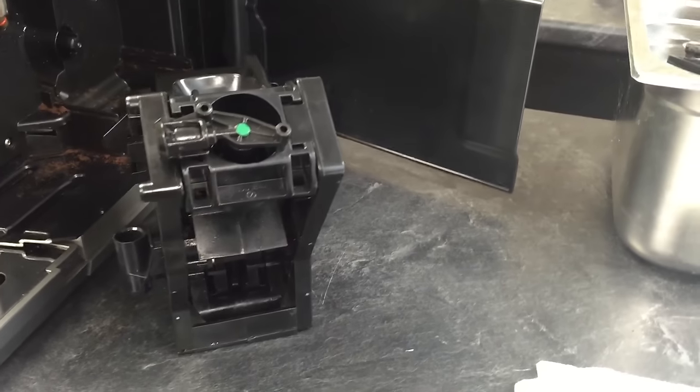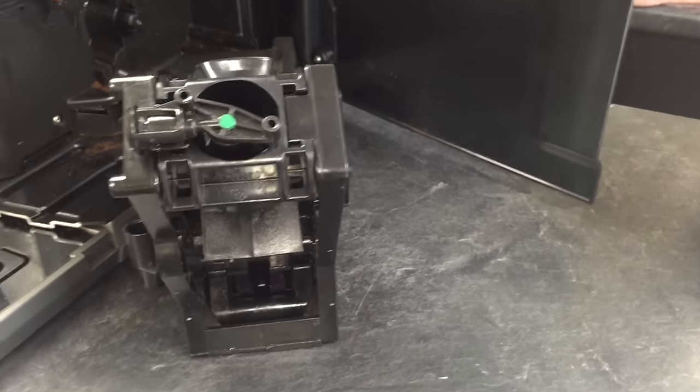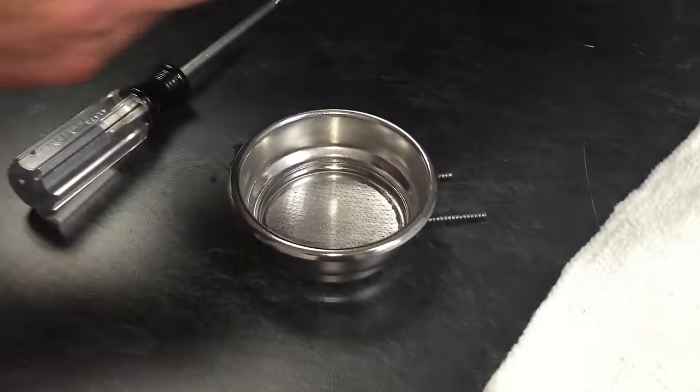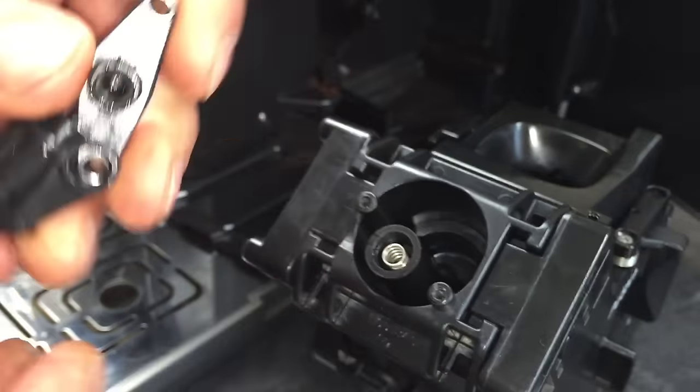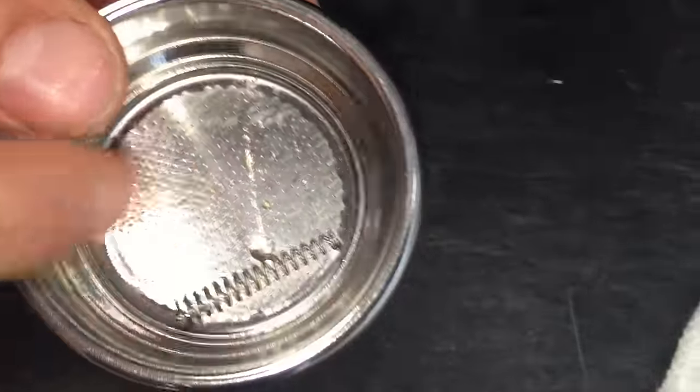We've got a little metal ball — actually a glass ball — coming out of this that we don't want to lose. I have a nice filter basket to put this in. So now this can come out, and out of here comes a spring and the glass ball. Be really careful not to lose that — they really like to drop and roll.